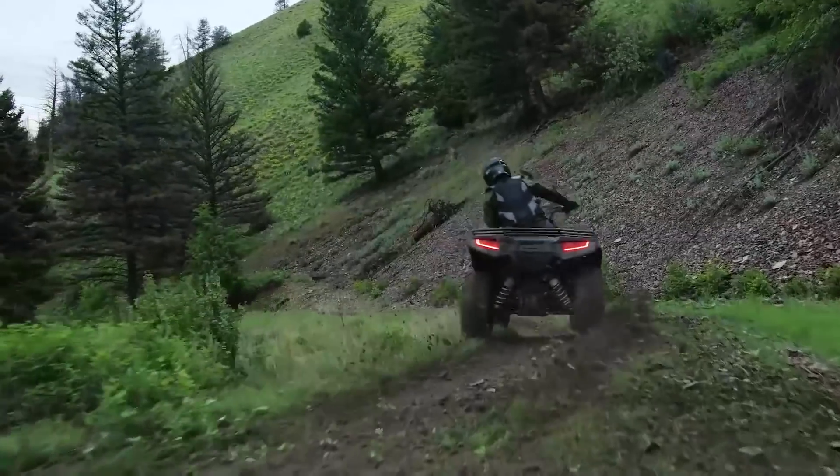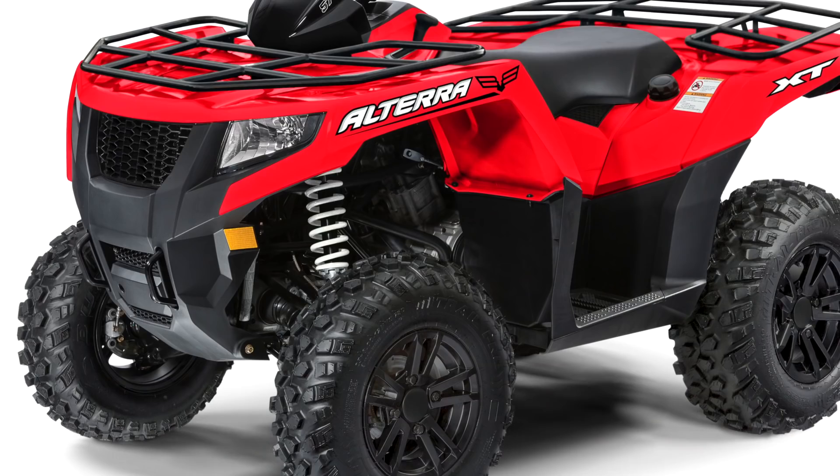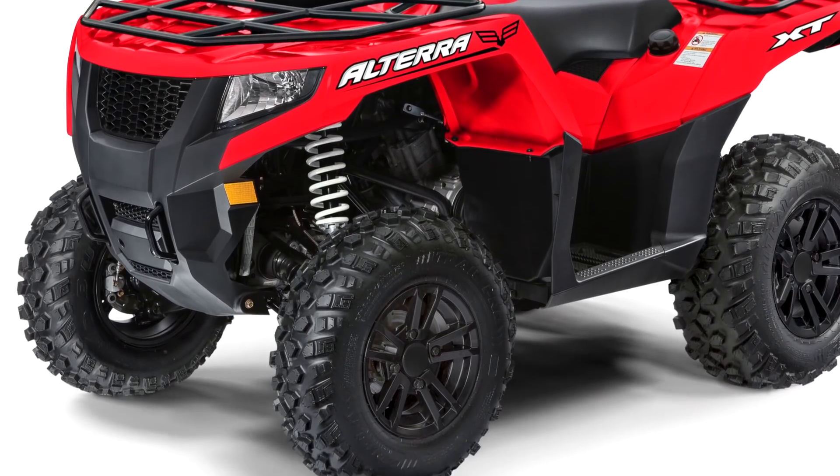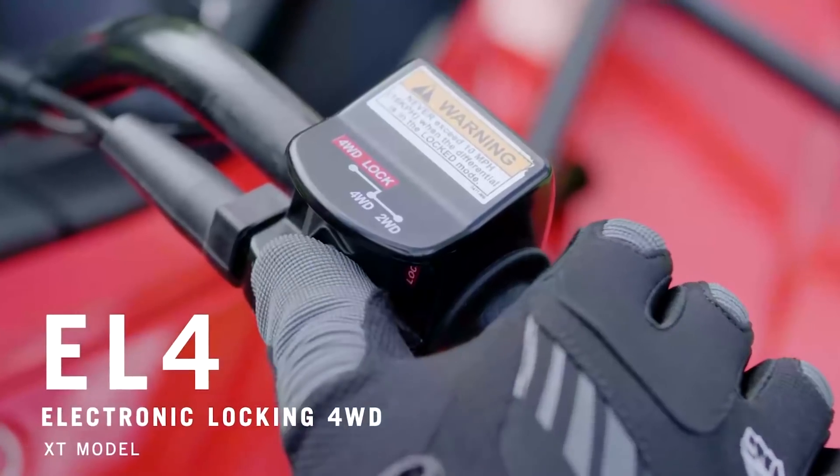A rear-mounted 1.44-gallon under-rack water-resistant storage compartment rounds out the base features standard on all models. The base model includes steel wheels and Textron's Rapid Traction System Shiftable 4x4. When you bump up to the EPS model, you obviously get electronic power steering included. And when you move to the XT, you get machined aluminum wheels and the upgraded EL4 electronic locking 4x4 system. The Altera 570 lineup gives up nothing to its competition in terms of features, performance, and value. A full review of Textron's Altera 570 XT is coming up on a future episode of Dirt Trax TV, so make sure you stay tuned for that.